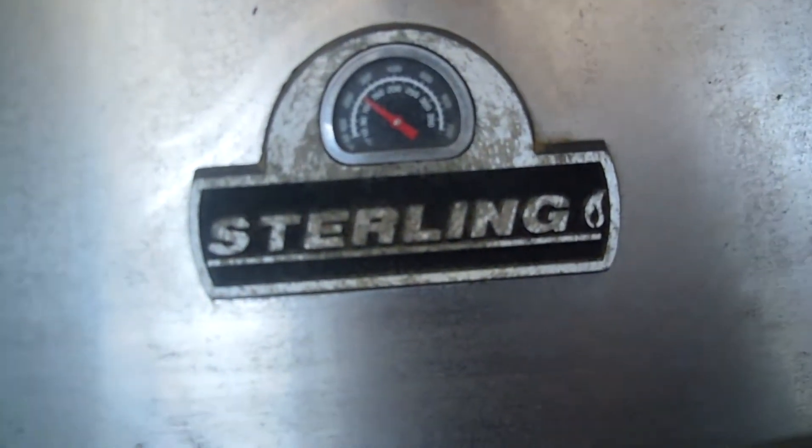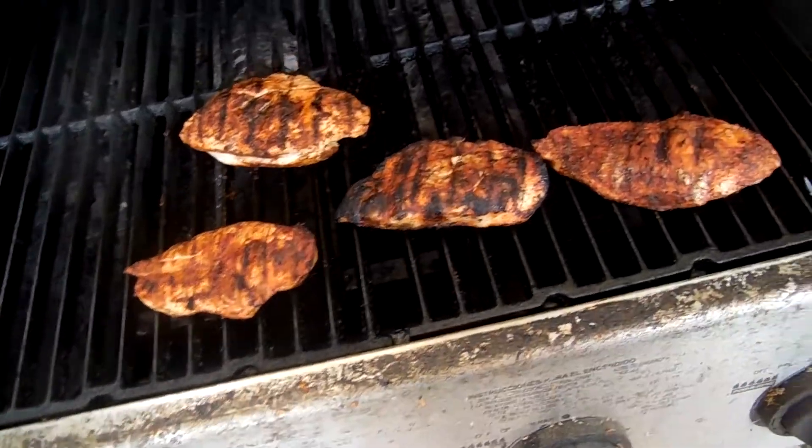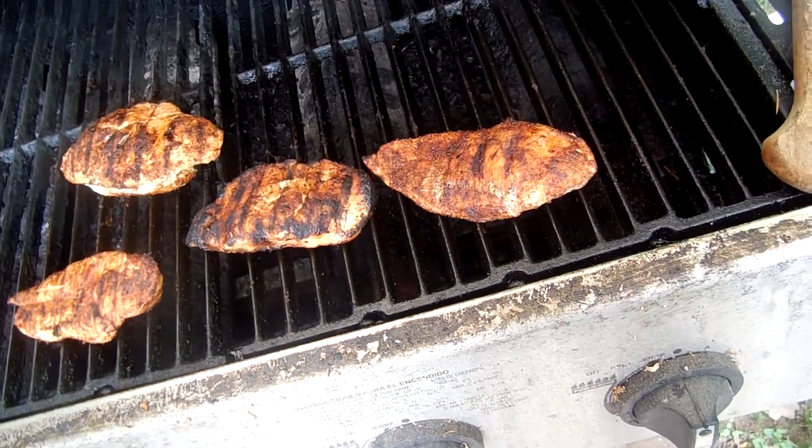First thing we're going to do is close the lid, and then we're going to wait for it to cook. Okay, chicken is completed.